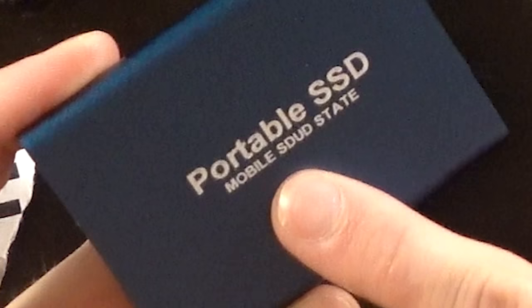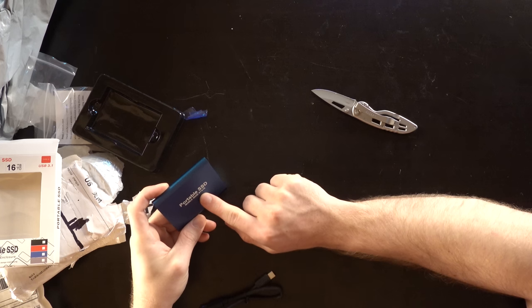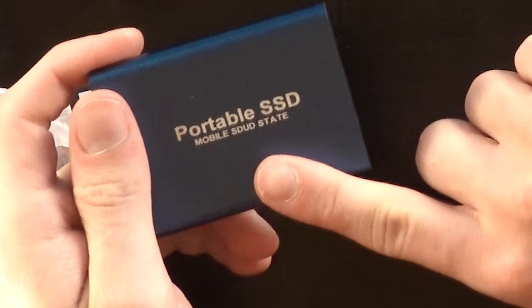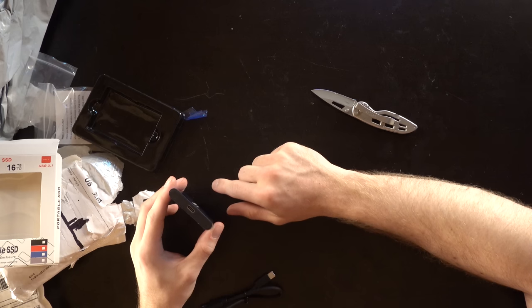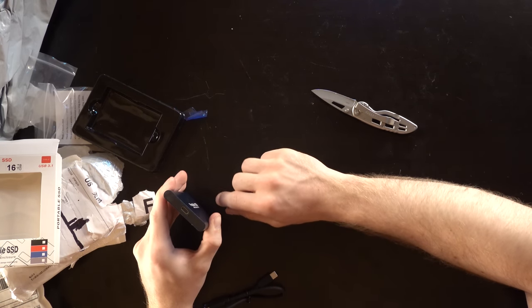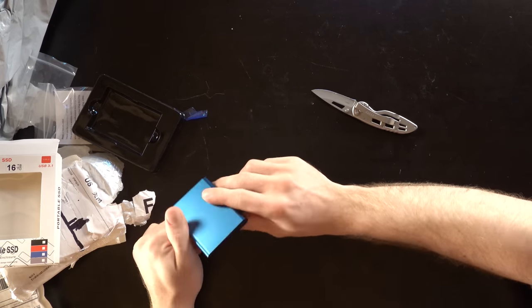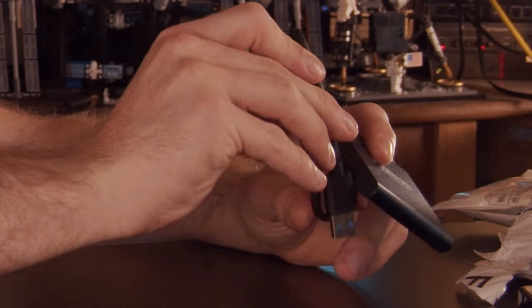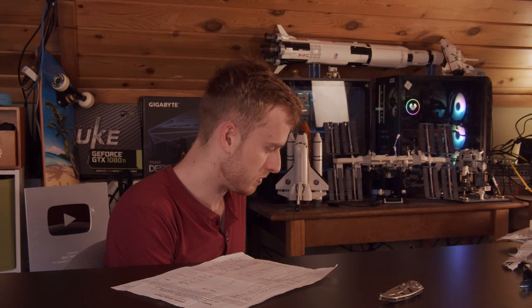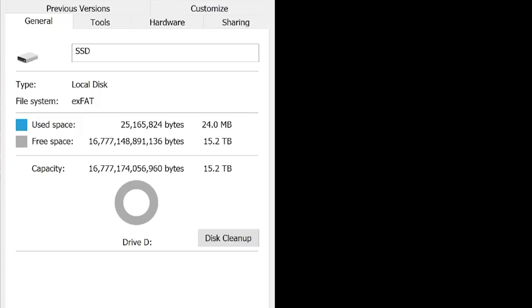Even better — it's not spelled correctly. It says 'Mobile SDUD State.' They couldn't even spell 'solid' correctly. So we have a solid state drive with USB Type-C, which is going to be a fun time getting into. Let's plug it in. The nicest thing is actually the cable — seems kind of high quality, surprisingly. Look at this: it says it's a solid 16 terabytes. Interestingly, it shows 'Flash USB Disk USB Device.'